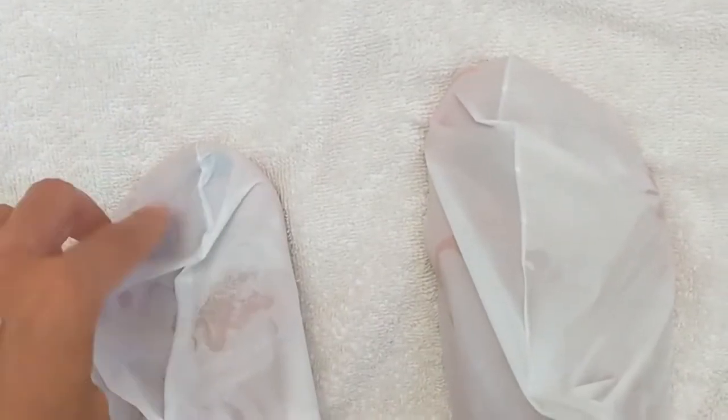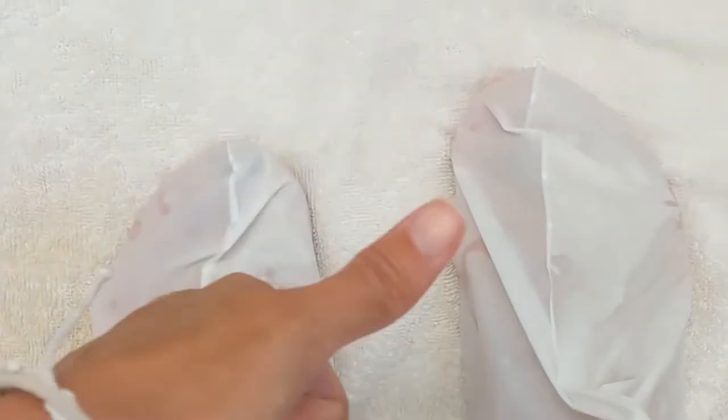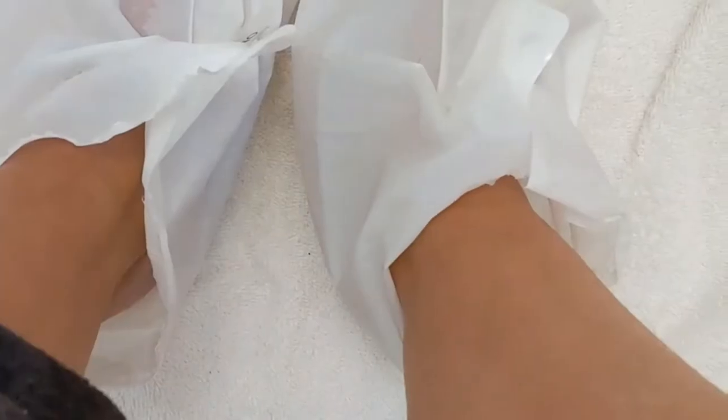Set a timer for 20 minutes, starting now. The timer just went off — it's time to take these bad boys off.